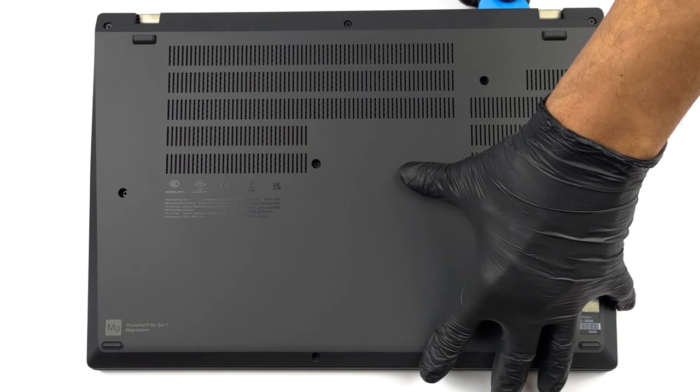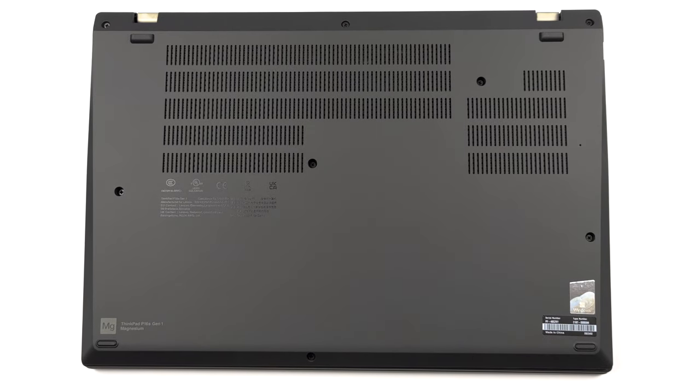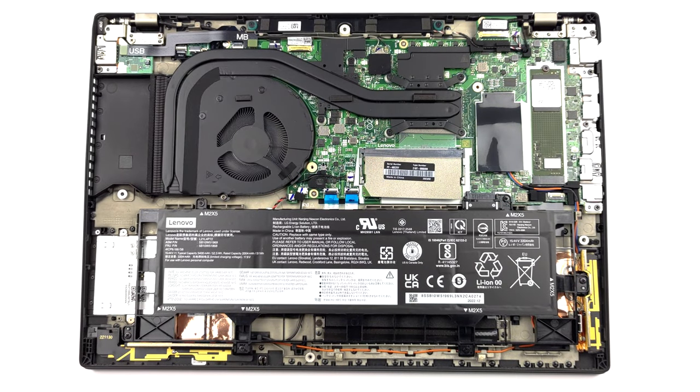To get inside this machine, you need to undo a total of 8 captive Phillips head screws. Then, pry the bottom panel with a plastic tool. It would be best to start from the back.